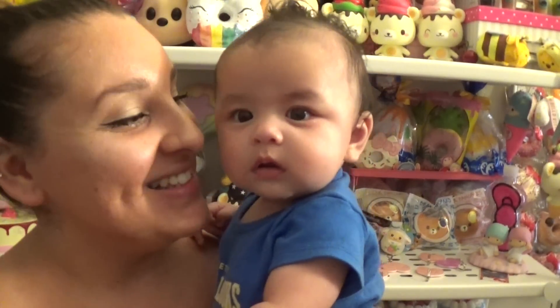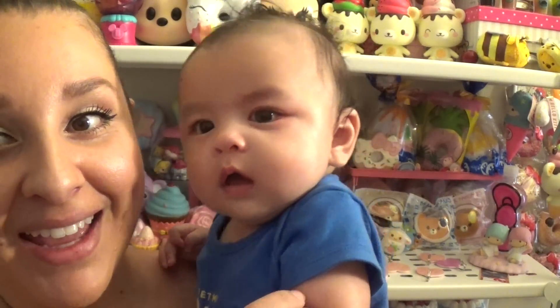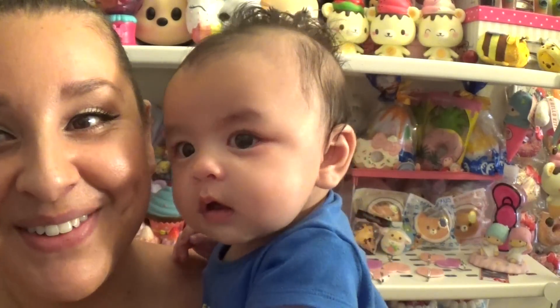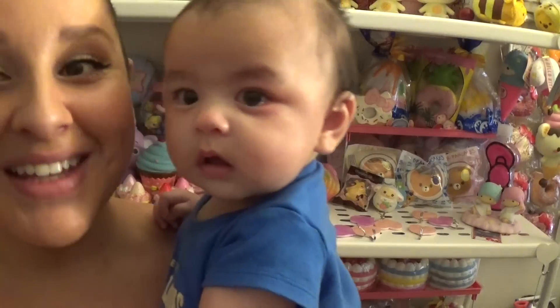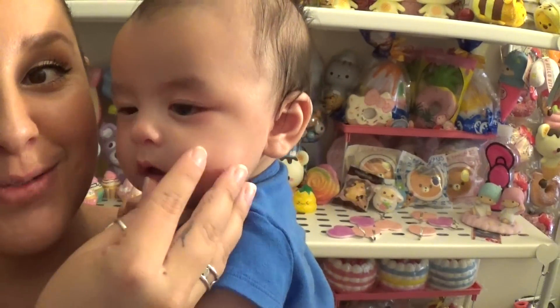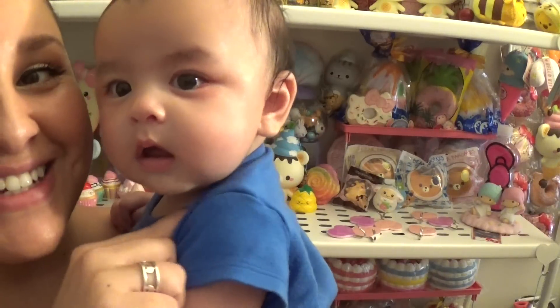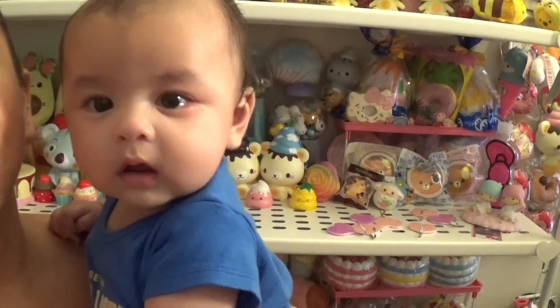Do you guys hear my son in the background? Come say hi! Jack say hi, say hi everybody. I'm Jack — hi! He's the newest member of the family. Luna says hi too. This is Jack, our newest squishy lover. He is a squishy — he's the best squishy I've ever made!